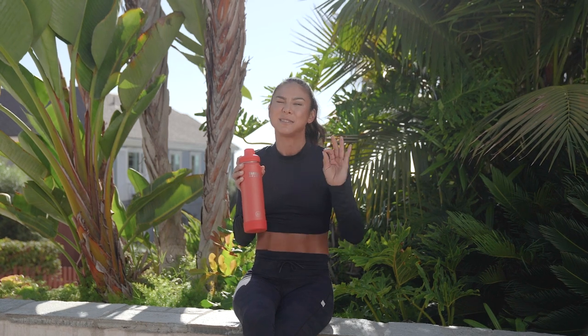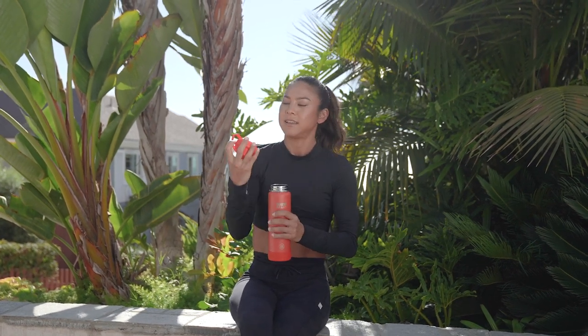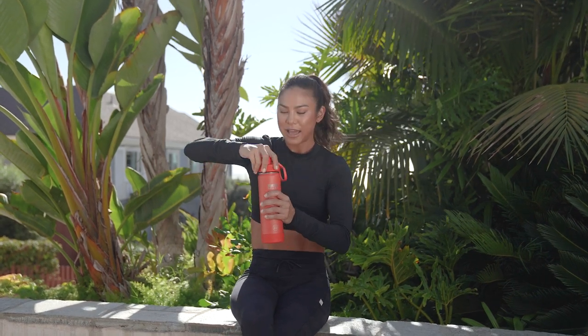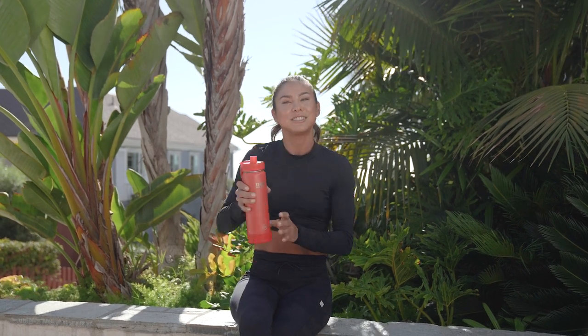And last but not least — I think this is the coolest part — the ice blocker lid. As I'll show you here, there is no ice going down that spout. I get to drink comfortably and stay hydrated all day long. Cheers!